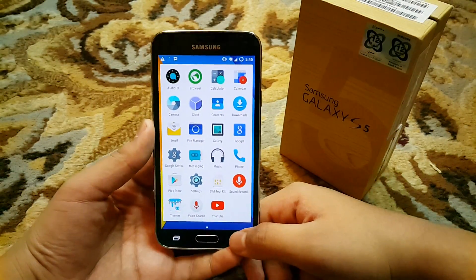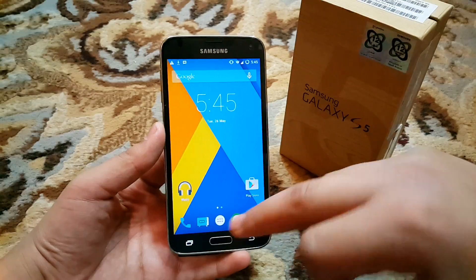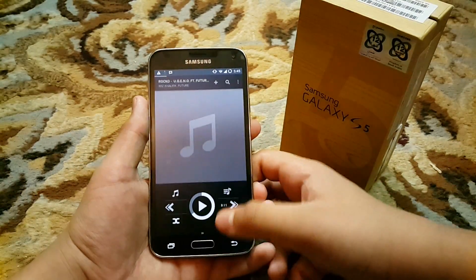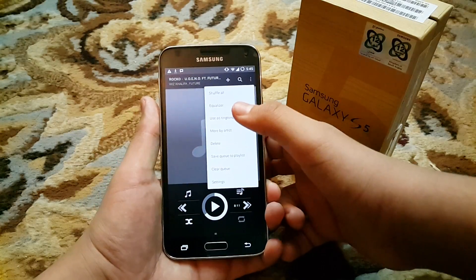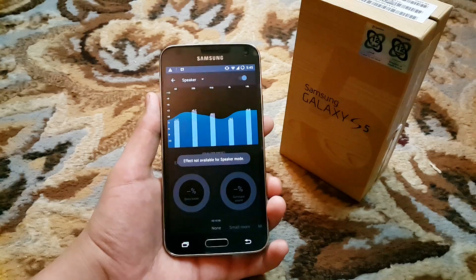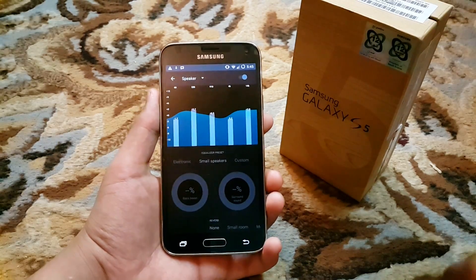You don't get DSP Manager with this ROM like you do with other Sanjo Mod ROMs. If I go to the equalizer, you can see I only get the stock equalizer, not DSP Manager.